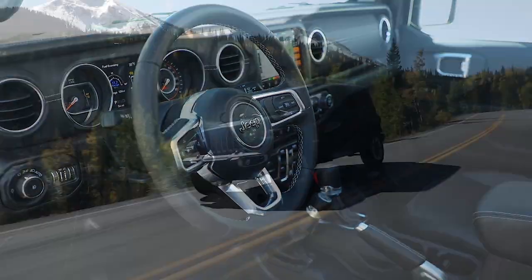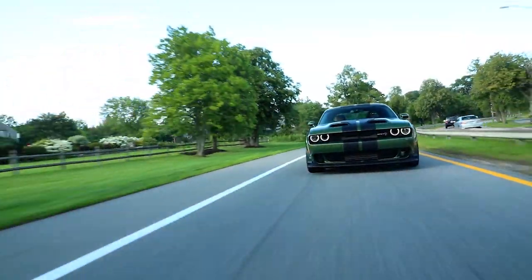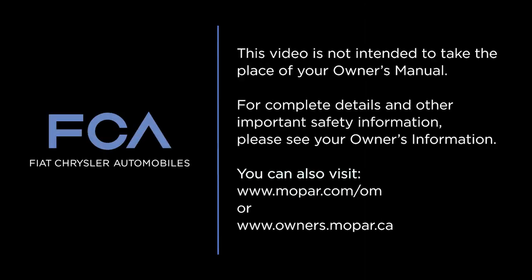That's all there is to it. Your phone is now paired with the Uconnect system in your vehicle, and you can stay connected on the go. This video is not intended to take the place of your Owner's Manual. For complete details and other important safety information, please see your Owner's Information.